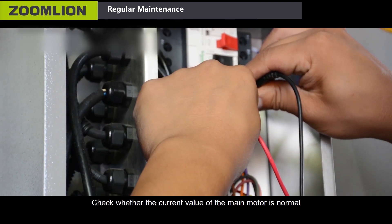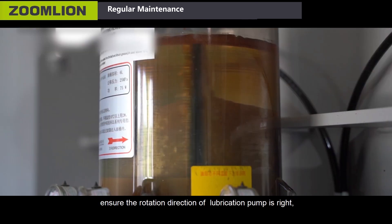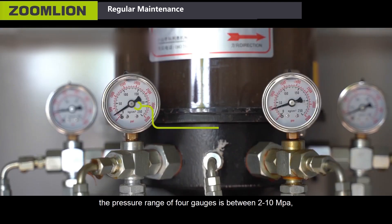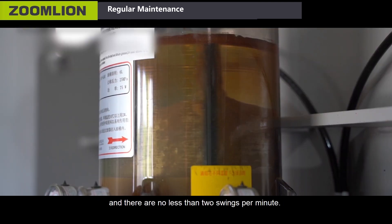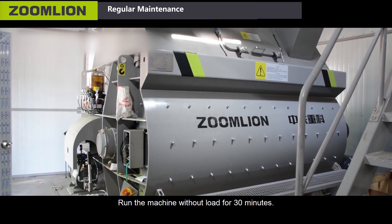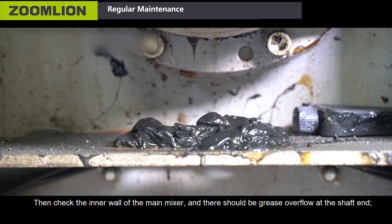Check whether the current value of the main motor is normal. Check the pressure of the lubrication pump and ensure the rotation direction is correct. The pressure range of the gauge should be between 2 to 10 MPa, and there should be no less than 2 swings per minute. Run the machine without load for 30 minutes, then check the inner wall of the main mixer — there should be grease overflow at the shaft end.